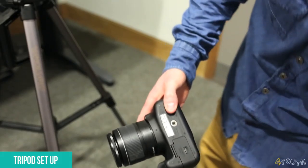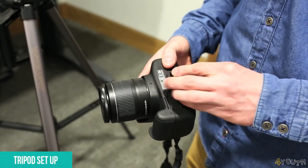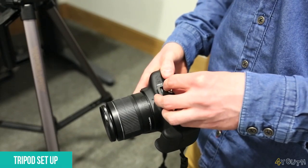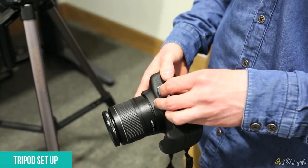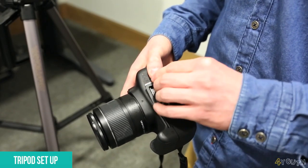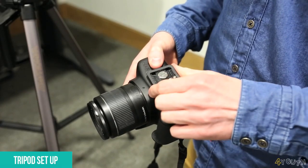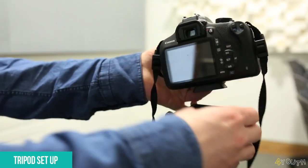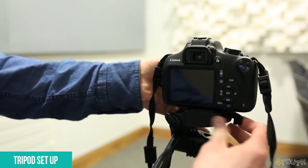Turn your camera around and get the base plate provided with your tripod, and tighten it to the bottom of your camera as you can see in this video. You may need to use a coin to tighten the plate a little more to your camera, but don't over-tighten it as this can damage the thread. Once this is done, attach your camera onto the top of your tripod and make sure it's fully secure.